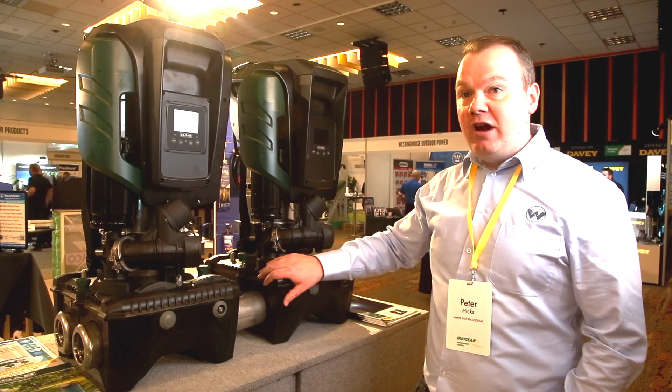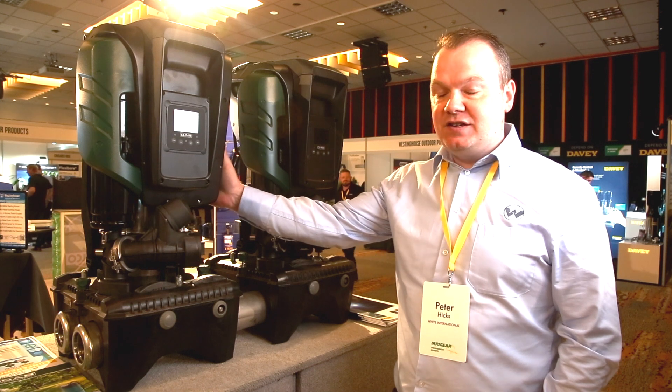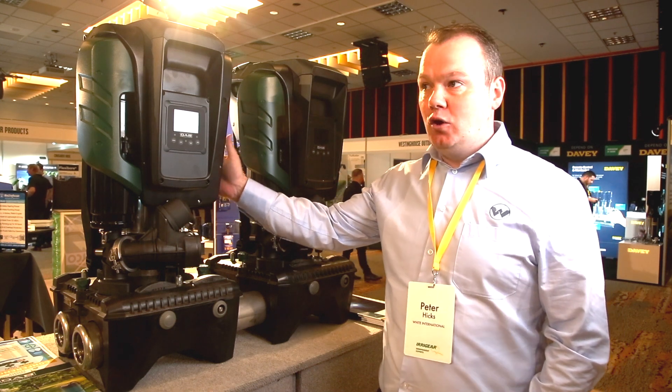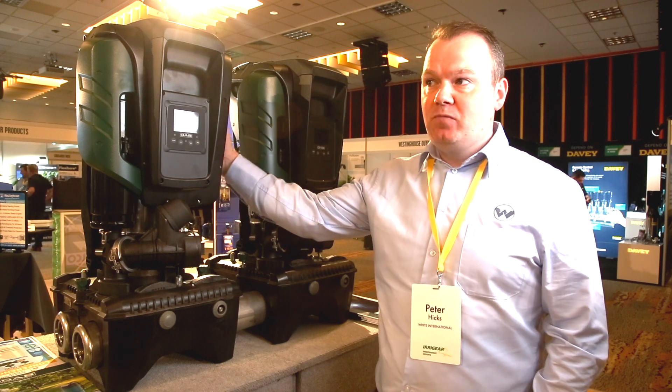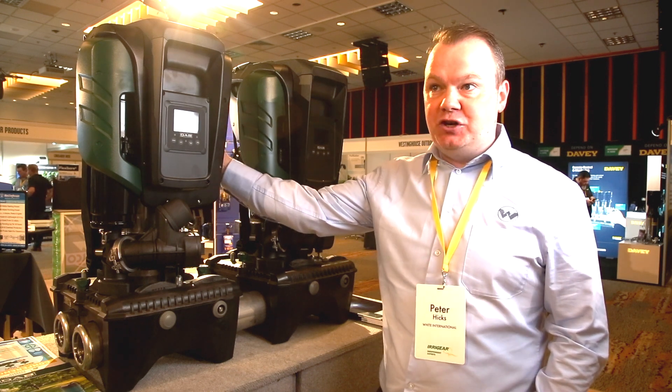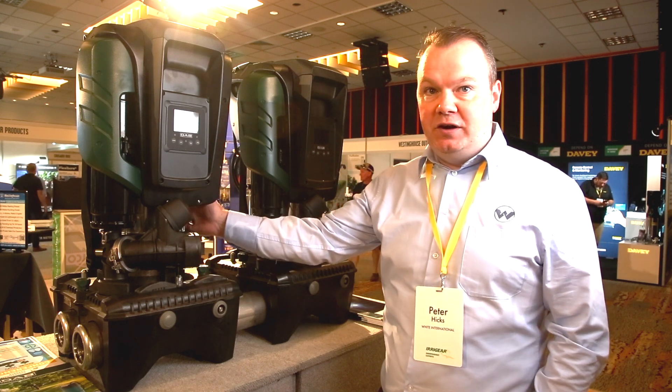Easybox Max is a brand new revelation in the industry, encasing the latest and greatest technology. We're talking about IE5 Permanent Magnet Motors, which are the latest and highest efficiency motors, coupled together with next to none hydraulic efficiencies.